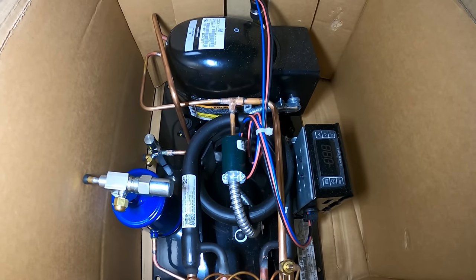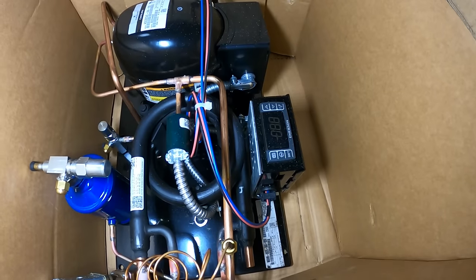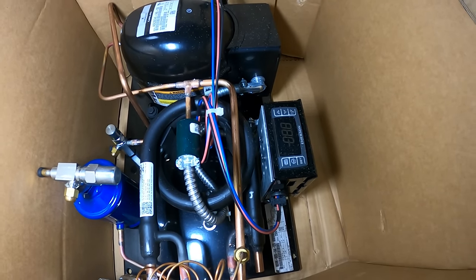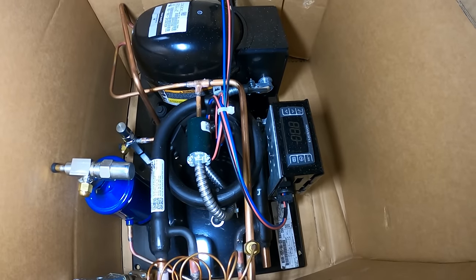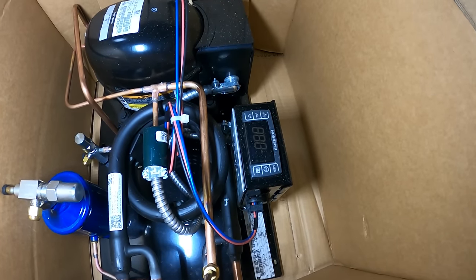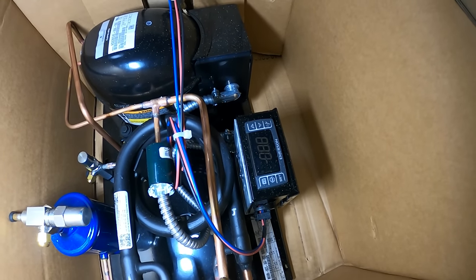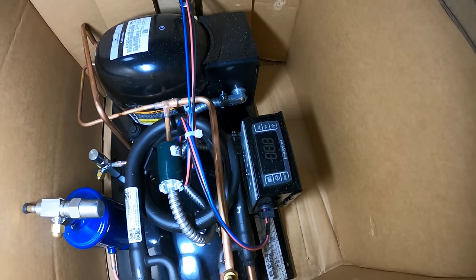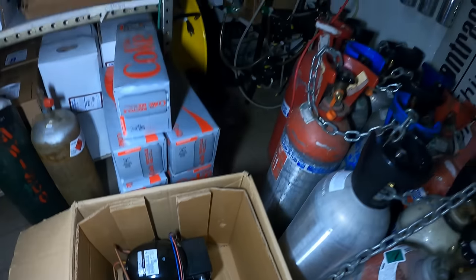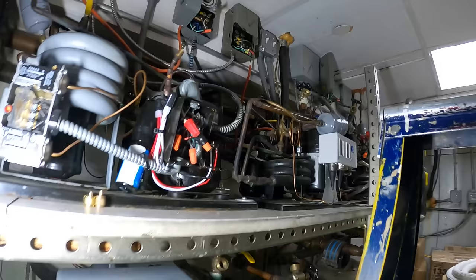The only tricky thing when it comes to this is the wiring, as we have completely different controls here. It seems like it would be the same but it's not. I spent quite some time trying to figure out how the controller works — there are very poor instructions. If you look behind the covers a couple things are not properly addressed, but if you download the manual online and compare the two, you'll figure it out. It was just tricky and honestly I'm not a fan.